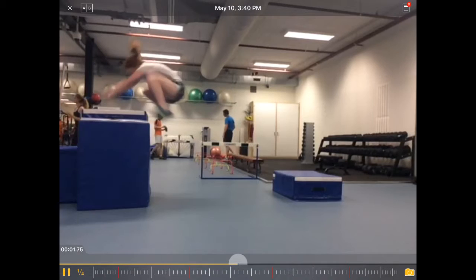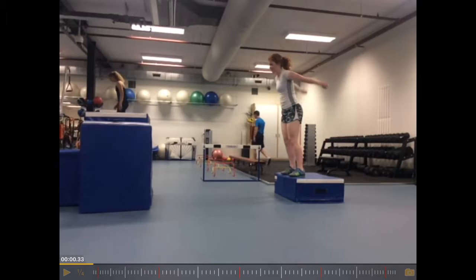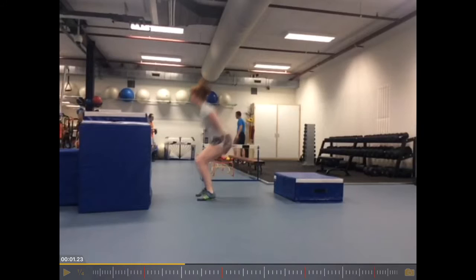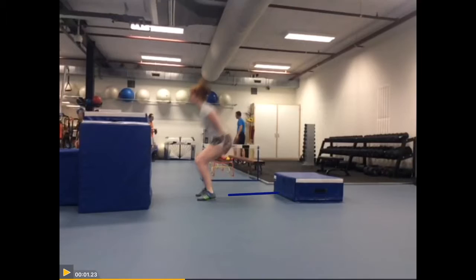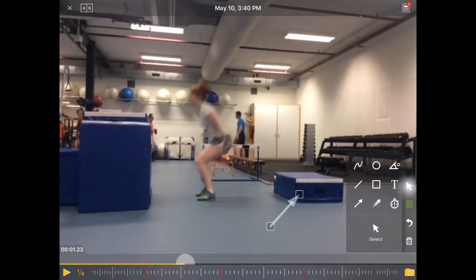So the first thing here: the name 'drop jump' indicates that it's a drop jump. But you can see she's not dropping down — she's jumping down. You can also see the distance between where she lands and where the box is. Ideally you would want to have this box much closer to the starting box. That's the first thing.